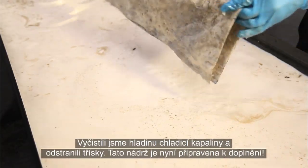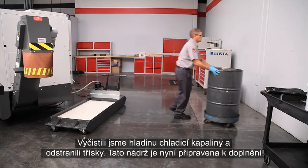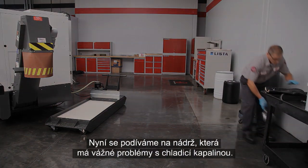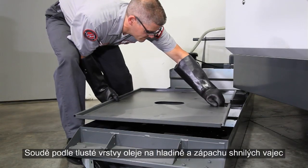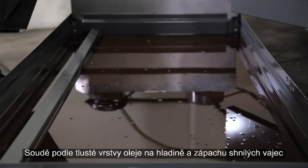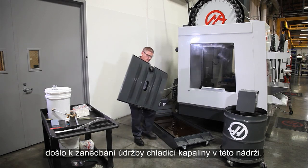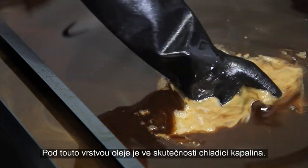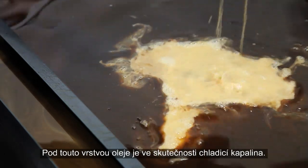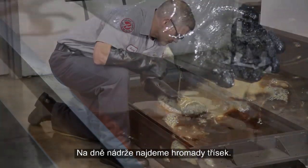We've cleaned the coolant surface and removed the chips — this tank is ready for top-up. Now let's check out a tank with some real coolant problems. Judging by the thick layer of oil on the surface and the smell of rotten eggs, coolant maintenance on this tank has obviously been neglected. There is actually some coolant underneath this layer of oil, and when we reach down to the bottom of the tank, we find an underwater mountain range of chips.